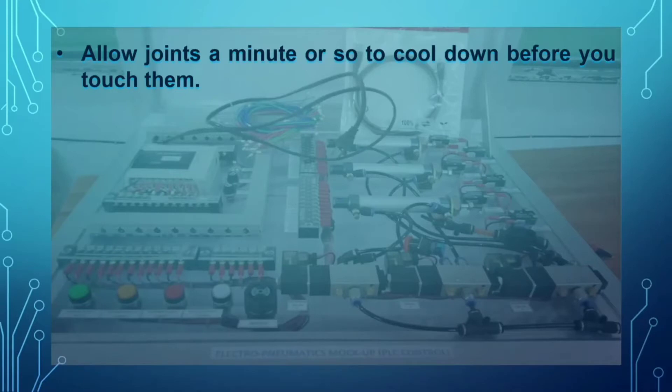It is also important to avoid blowing on the solder joint, because it may cause the joint to become dull and result in a cold solder. Next, you are going to work in a well-ventilated area.